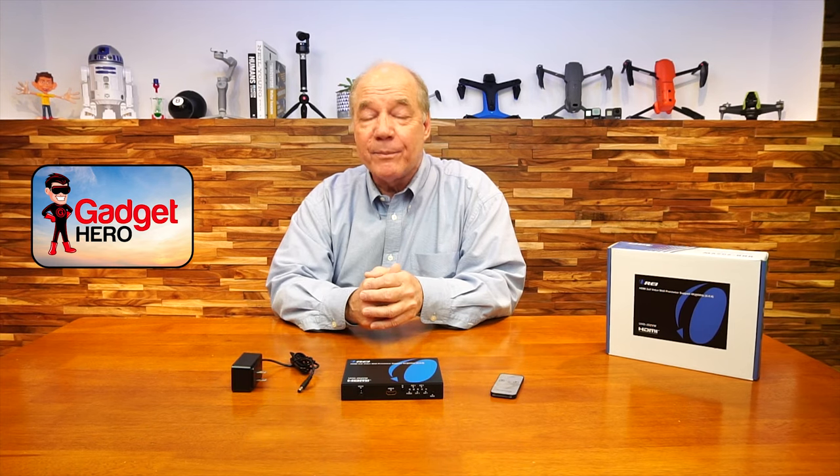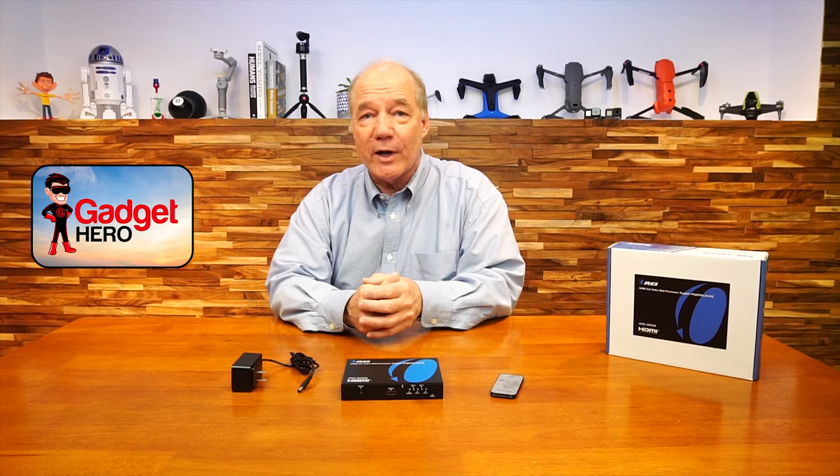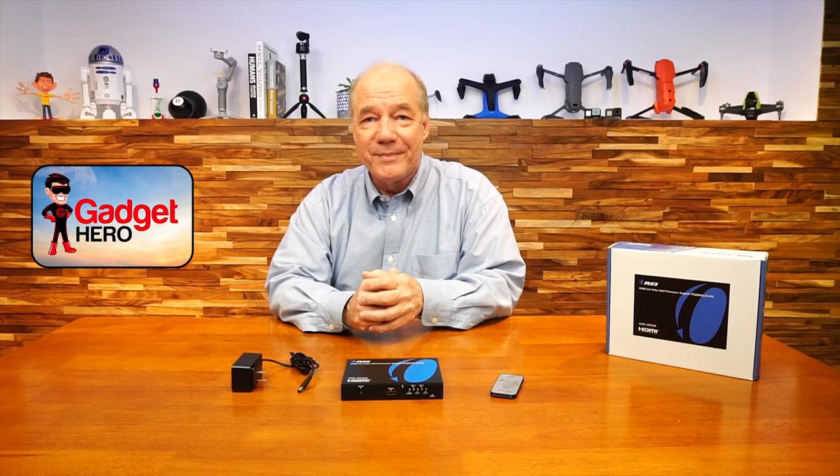So everything you need to get started is included with the kit, and with a few simple connections you can be up and running in no time. So until next time, stay nerdy!